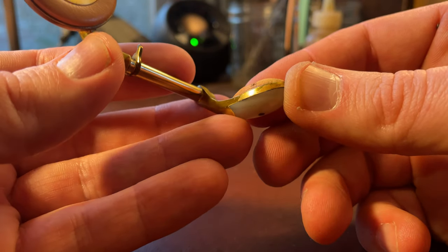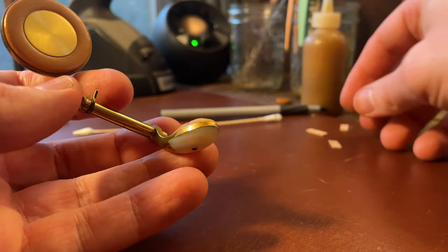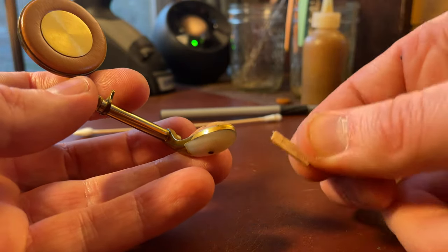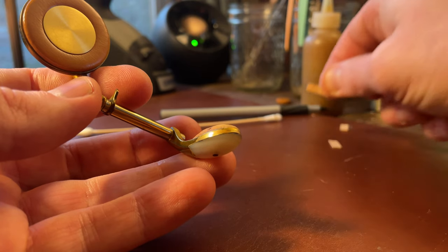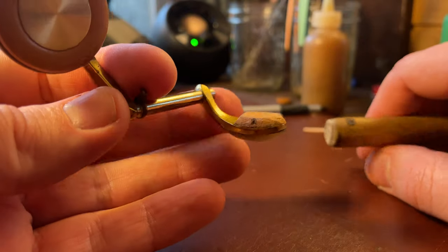I've seen cork hold up on instruments that are very, very old. I've seen it hold up better over time on instruments that I have done. Now there's a particular way to cut key corks that can make a really big difference and I've got a video on that, but I just wanted to give you an example of 84-year-old cork.